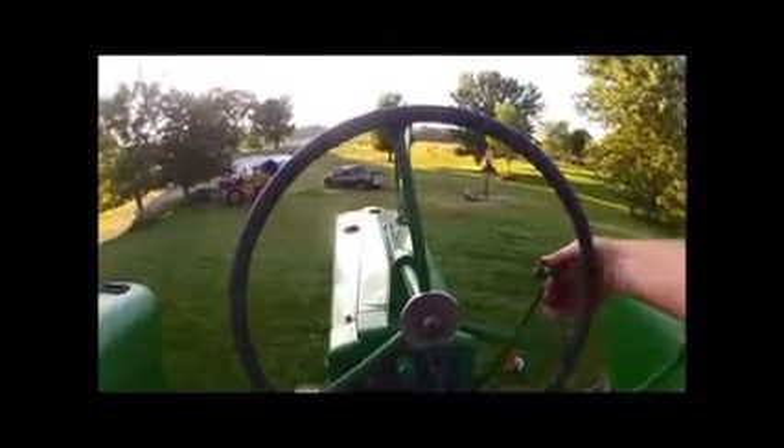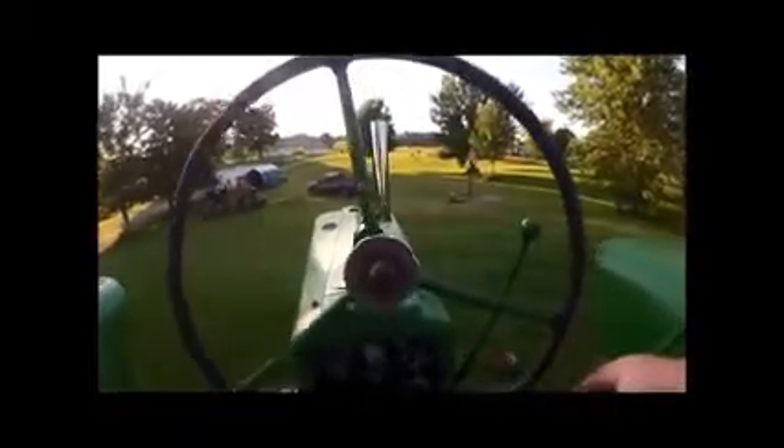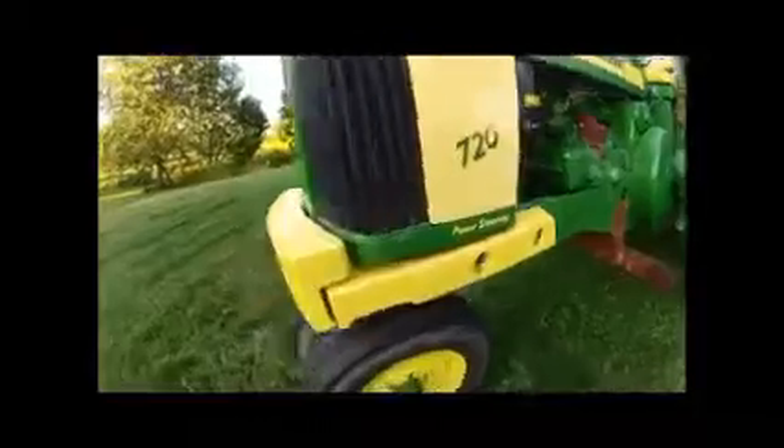That generator has never charged that well since I've owned this tractor. Excellent — very happy with that. Everything looks good up there. Double-check — yep, everything's working just right. Belt looks good, pulleys turning, everything's fine.